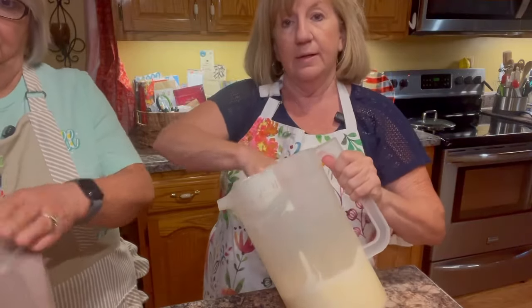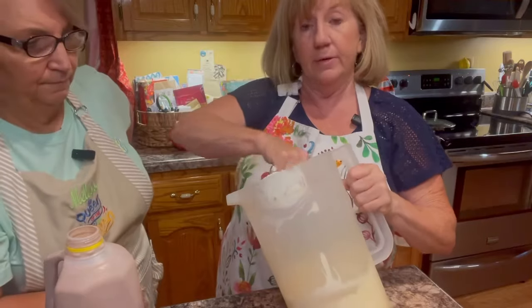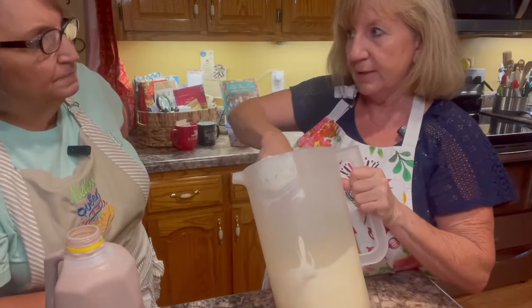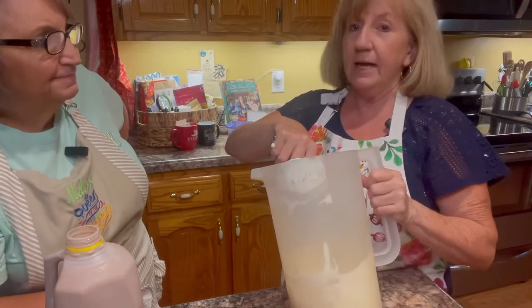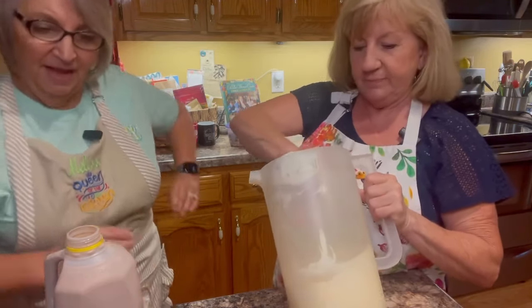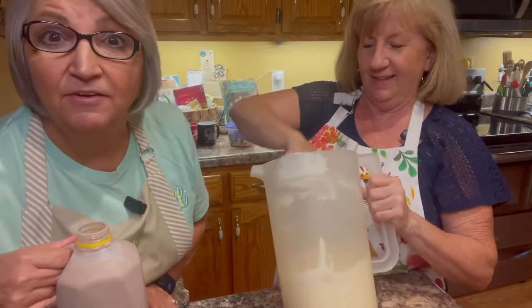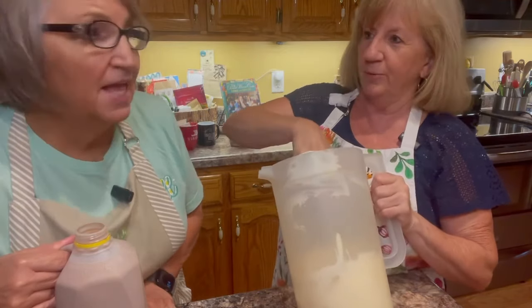When this freezes, it does freeze hard, but it's not like ice cream — not real solid. You can kind of scoop it out easily or even dip it out. What I like to do is let it sit out for a few minutes and get a little bit soft, because when you get a Frosty at Wendy's, you can't slurp it with a straw, but it's still a little bit soft.